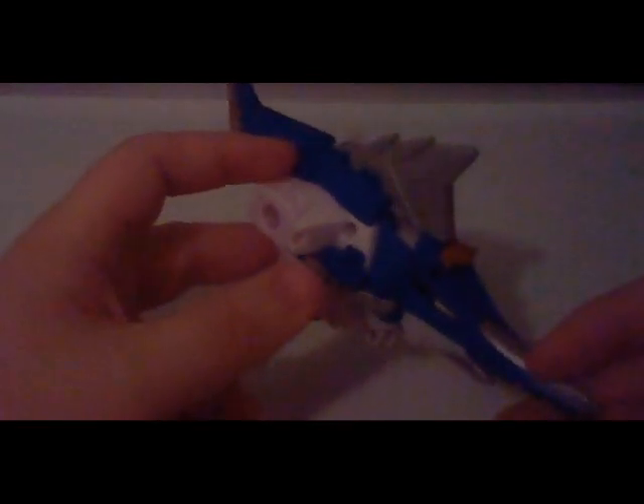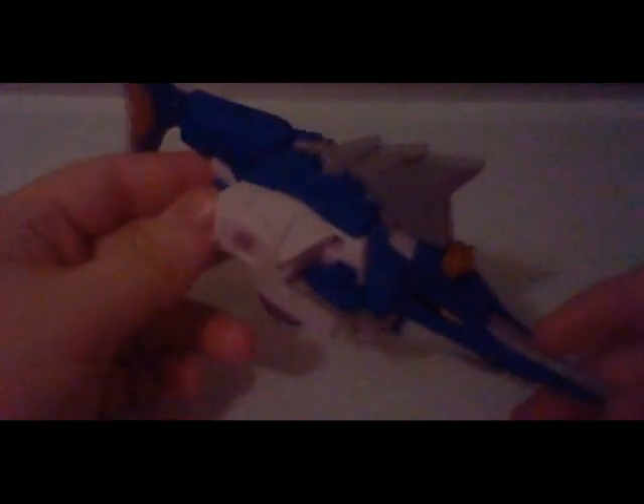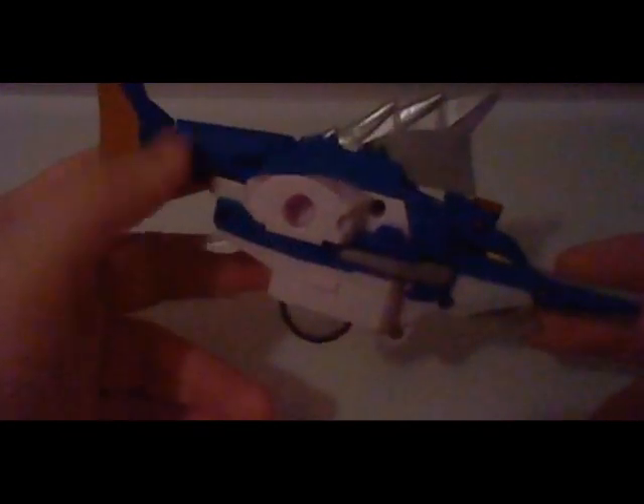The Swordfish Zord was owned by the Blue Samurai Ranger. He had to pull this Zord out straight from the sea after they found it, using his symbol power dramatically. And I don't know if he had help in this or not.